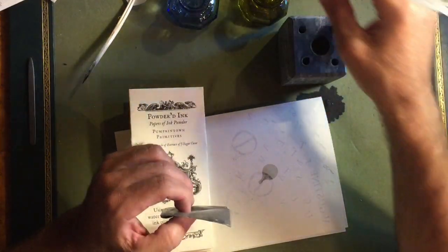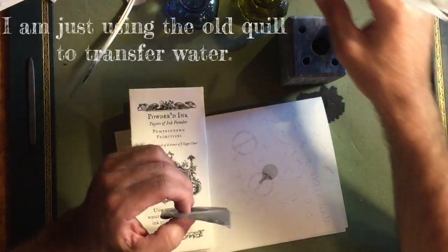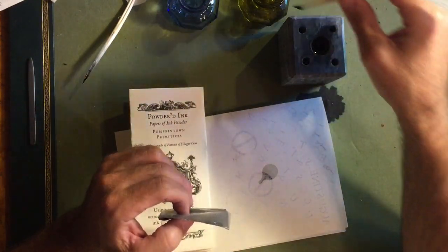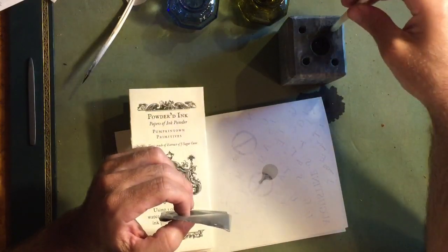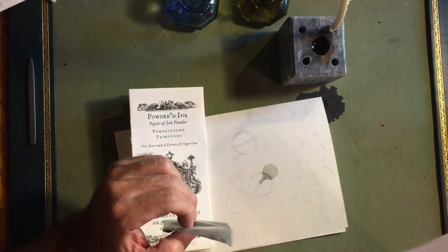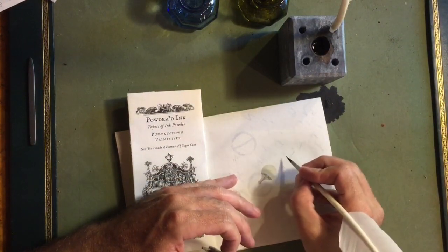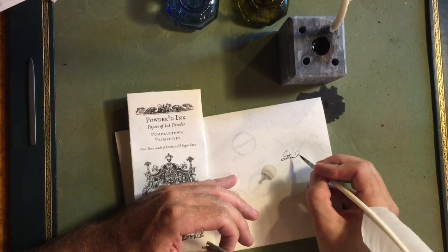I've had this powder in here for some time. I'll do it like this — give it a little stir. I can stow this away over here, and then I can test to see the strength of it. Just tip the end of it and get the tip of the quill damp. To me, that looks about right.